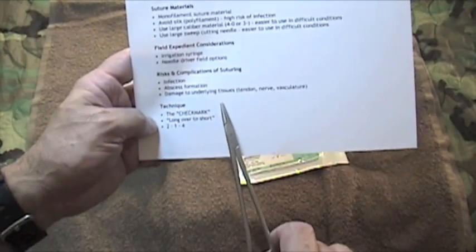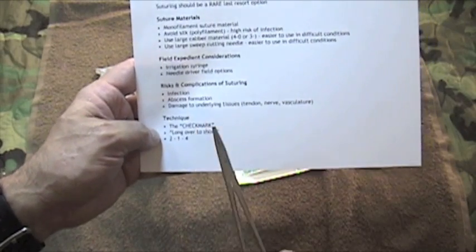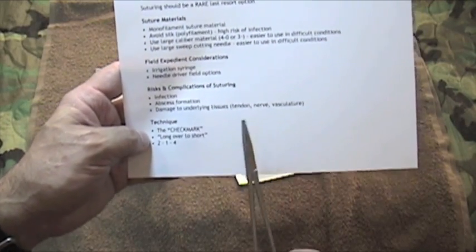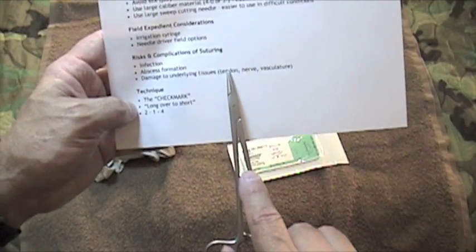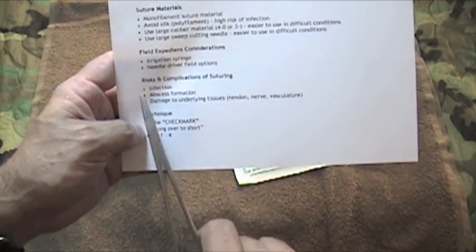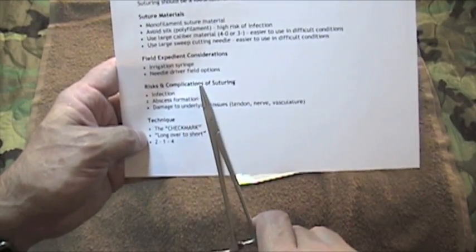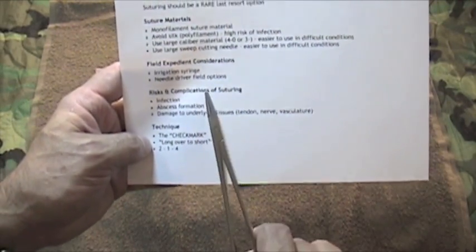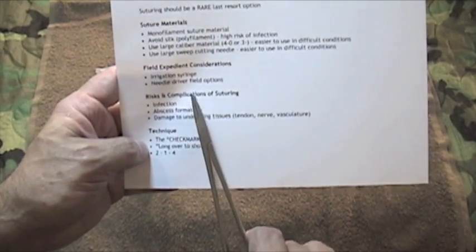One last word of caution before we actually suture: let's talk about the risks and complications. I'm not advocating this be used as a first option — it should be rarely used and only under austere conditions when there's no other option. The risks include abscess formation, damage to underlying tissues such as tendons, nerves, and vasculature, and a retained foreign body. This is not something to be taken lightly. You and your buddy should discuss this option, both understand the risks and complications, and both decide this is the only option.